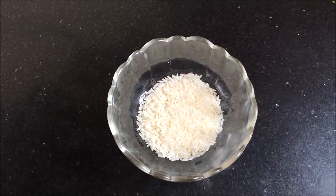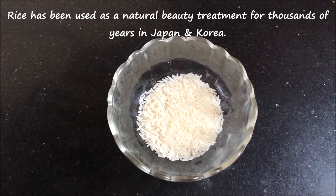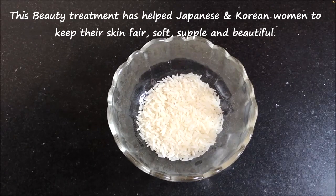The main and magical ingredient of this skin whitening and anti-aging cream is rice. Rice is rich in vitamin B and it is a powerful antioxidant which boosts collagen production and removes wrinkles and fine lines. Rice has been used as a natural beauty treatment for thousands of years in Japan and Korea. It has helped Japanese women to keep their skin smooth, soft, beautiful and fairer.